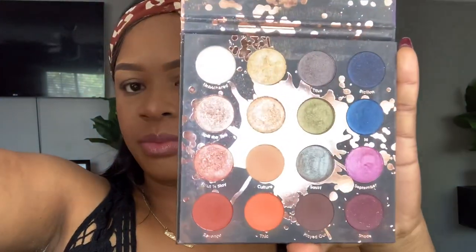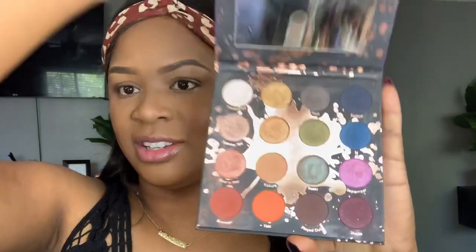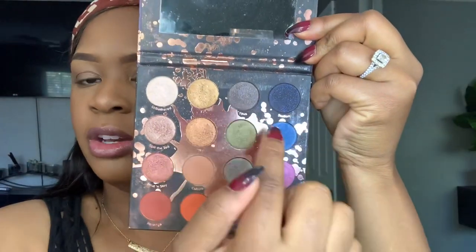So first things first, shout out to Makeup Shayla for doing this collab with ColourPop. I absolutely love this palette. It gives you so many different creative looks that you can do. You can do a bold look, you can do a neutral look — anything that your little heart desires, you can go ahead and create with this makeup palette.